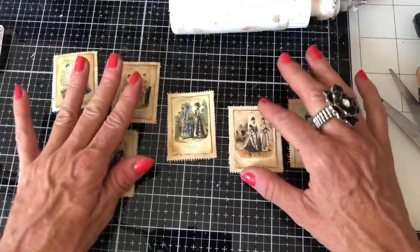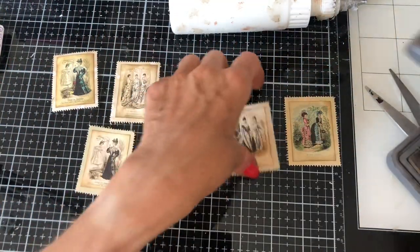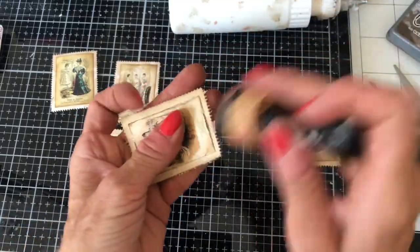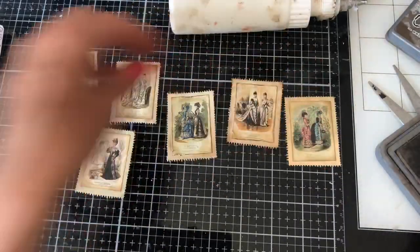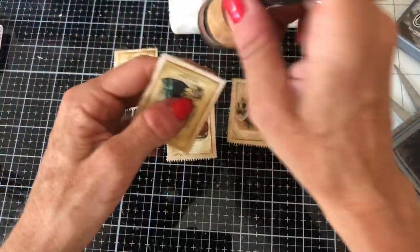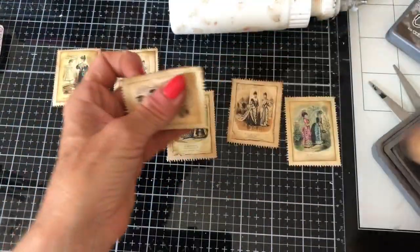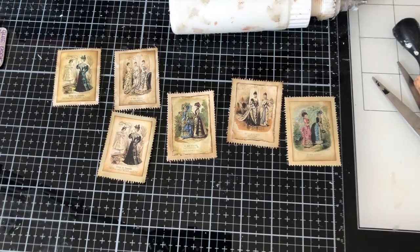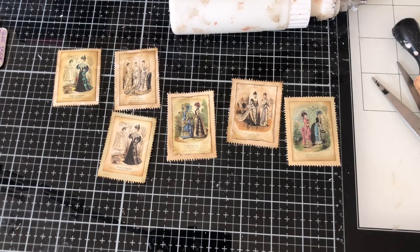Here are my little faux postage stamps — don't they just look gorgeous exactly as they are! I'm just going to ink around the edges, particularly on the ones where I've really made a mess of cutting, so I can just disguise that slightly. I wouldn't mind taking one to the sewing machine and stitching around it, and also trying popping maybe one of our little bows on.